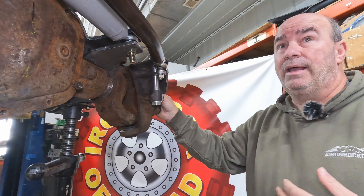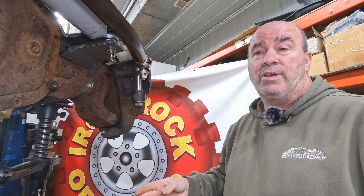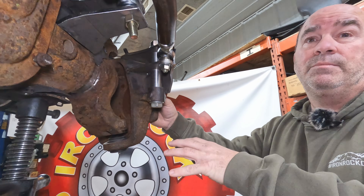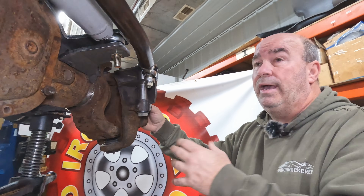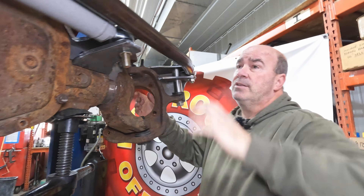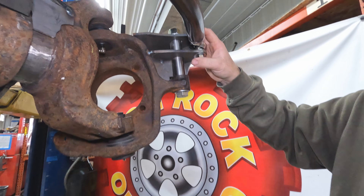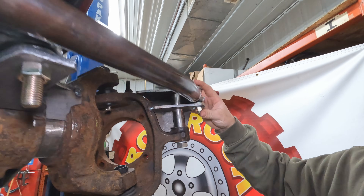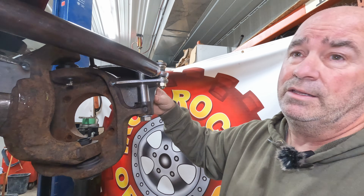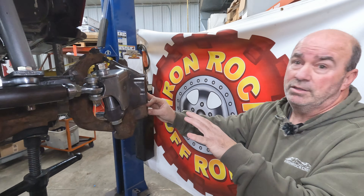Steering angle is critical off-road — if you can't turn where you want to go, wheeling gets very difficult. This setup is designed to maximize steering angle as much as the factory and u-joints ever allow, getting all the way to the steering stop on either side. That gives you the angle to choose your line and go where you want. All the bracketry is done in-house on our CNC laser cutter, formed on our CNC press brake, and machined on our CNC mills and lathes — top quality parts that fit right and install as easily as possible.